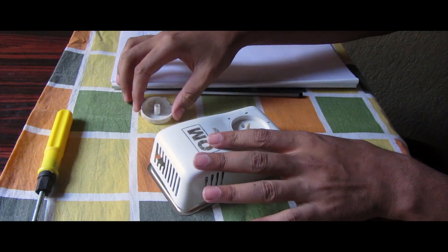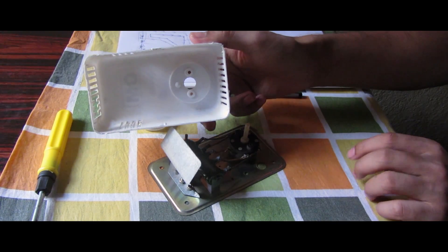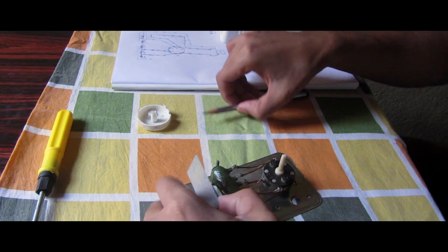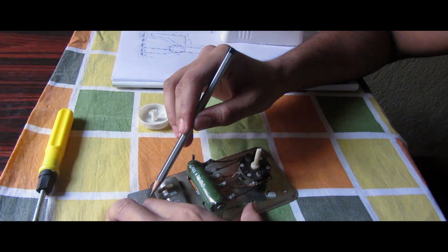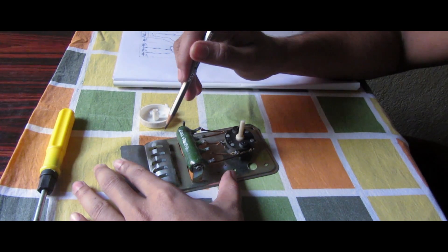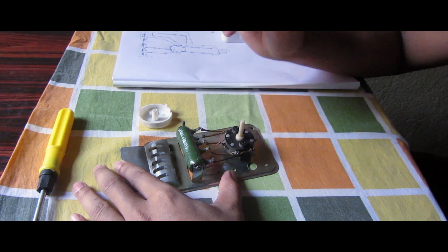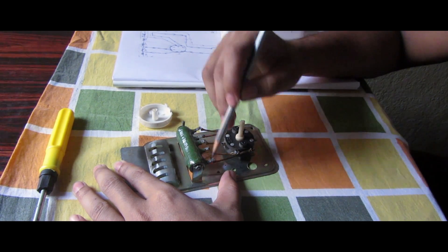Now I'm going to dismantle this. This is the inner portion of that white cover. This is the regulator I was exactly talking about. It has a white cover to be attached, and a deep green thing — this is a resistor. There are five resistors in this green component.